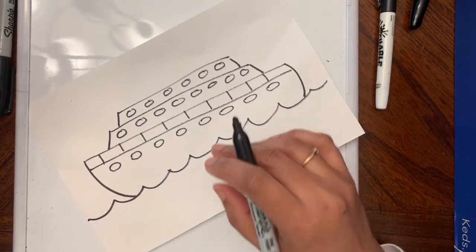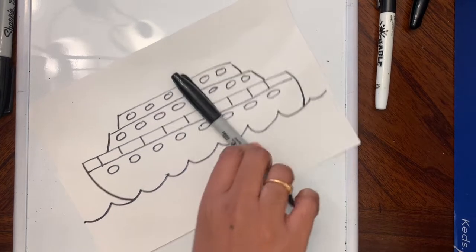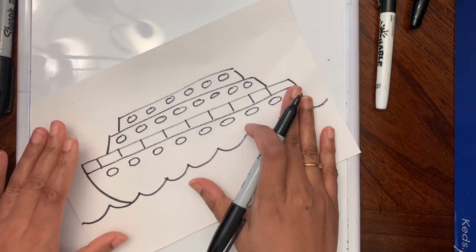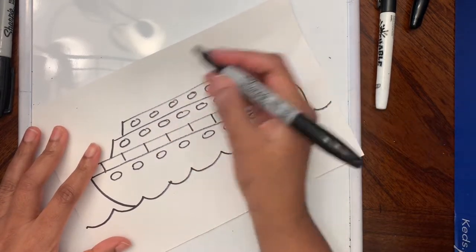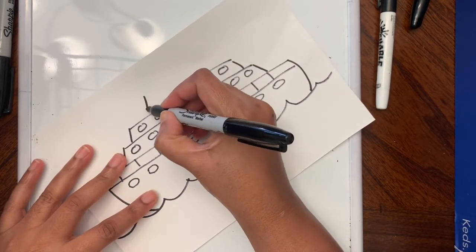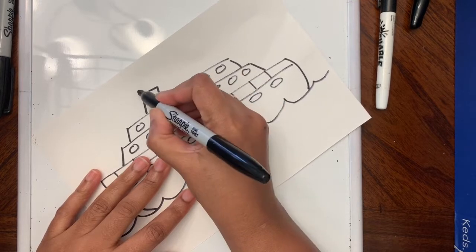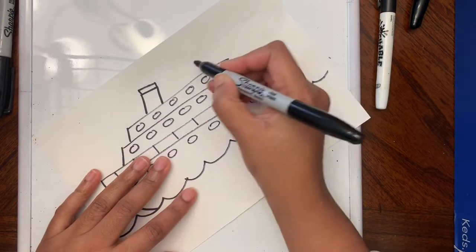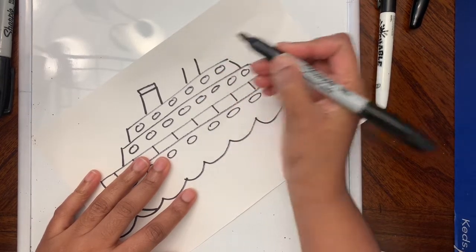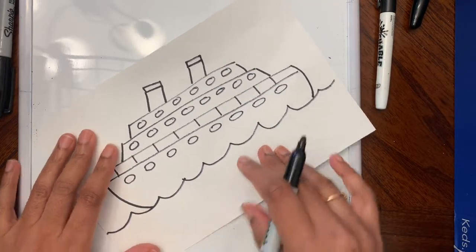Now we're going to add the turbines. These ships are steam powered, so the turbine is where the steam is made and that's how the ship moves. I'm going to draw two lines like that, connect them, and make a small rectangle on top. Same thing — two lines connected, a small rectangle on top. So we have the ship ready.